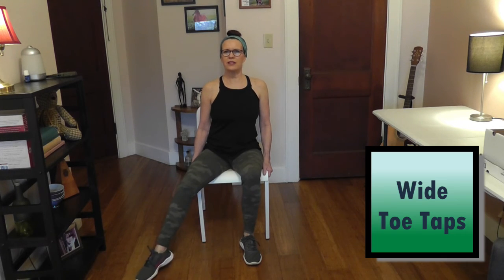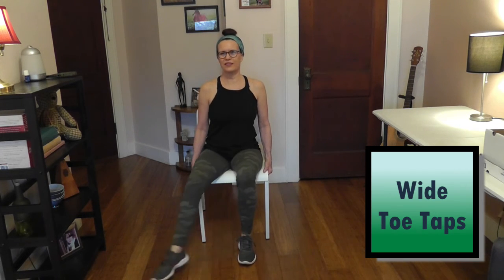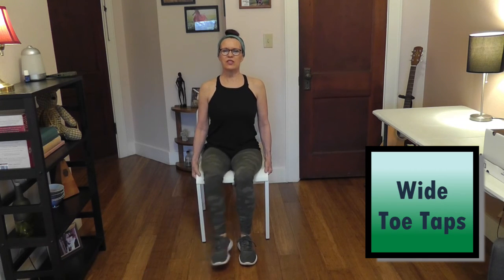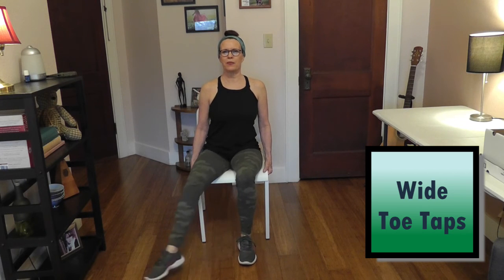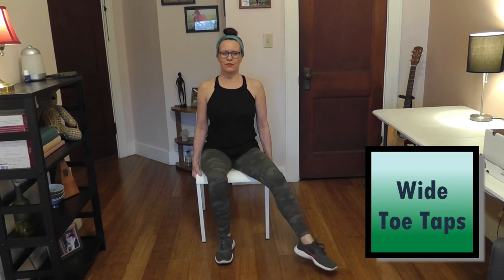While we're still sitting here, holding onto our chair or the arms, we're going to alternate leg toe taps to each side. Starting with the right, we're going to go right, back to the middle, left, back to the middle. We'll do eight altogether. Make sure you're sitting up straight and breathing.